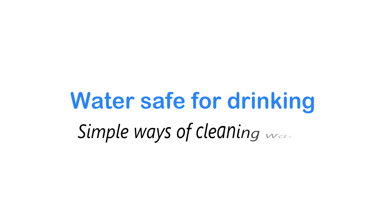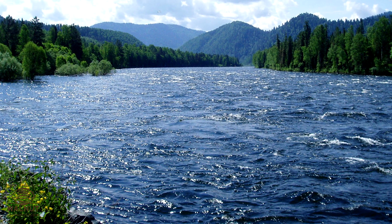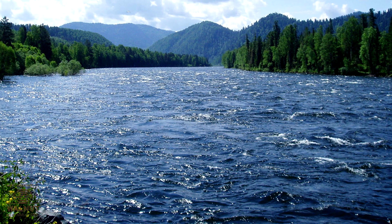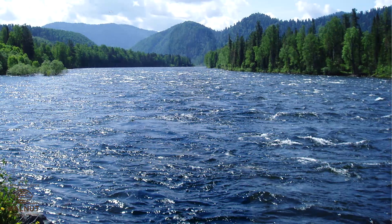Water Safe for Drinking: Simple Ways of Cleaning Water. We use water for so many activities, but we do not directly use this water. It has to be cleaned first. Try out an activity to see what is in the water.